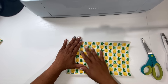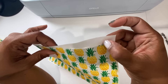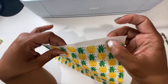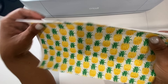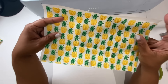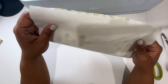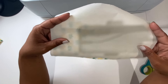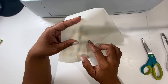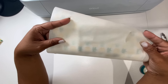So remember, it's the rough side down. When we head to the heat press, we're going to press it face down so the heat makes contact with the back of the Heat and Bond.